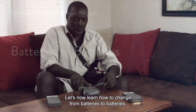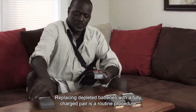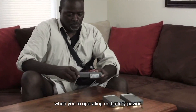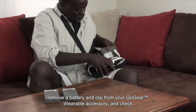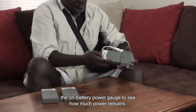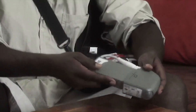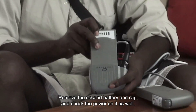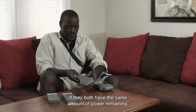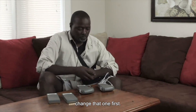Let's now learn how to change from batteries to batteries. Replacing depleted batteries with a fully charged pair is a routine procedure when you're operating on battery power. With two fully charged batteries within reach, remove a battery and clip from your GoGear wearable accessory and check the on-battery power gauge to see how much power remains. Remove the second battery and clip and check the power on it as well. If they both have the same amount of power remaining, you may switch either battery. However, if one has less power, change that one first.